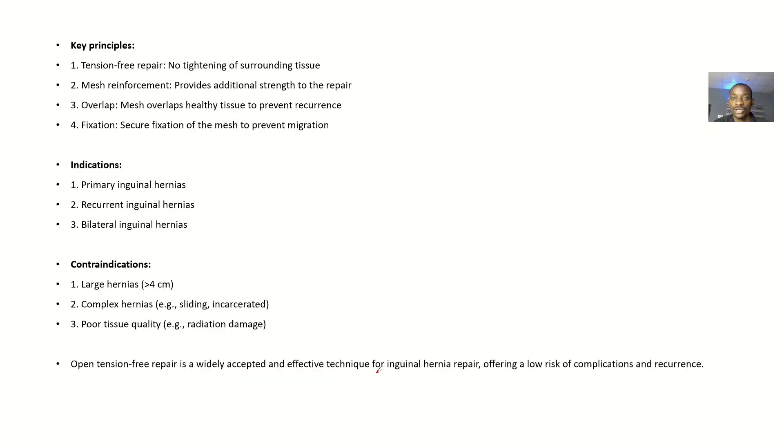The key principles: it is tension-free, so there is no tightening of surrounding tissues. Mesh reinforcement — putting the mesh provides additional strength to the repair. Mesh overlap — the mesh overlaps the healthy tissues to prevent recurrence. Fixation — secure fixation of the mesh is to prevent migration of the mesh to another area; we want the mesh to stay where it should reinforce.